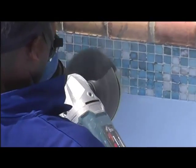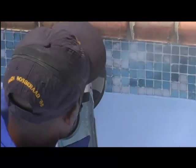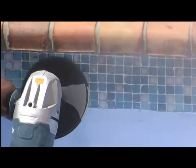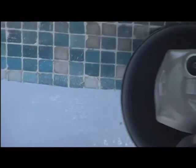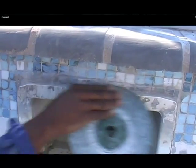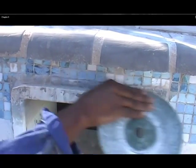Here you can see how we slightly float over these tiles to remove the dirt without grinding through the colored layer on these mosaic tiles. This can be done on the very old, small type of mosaic tiles which are no longer available. On later types of tiles you might experiment with less abrasive discs, just cleaning by hand in the small spots.